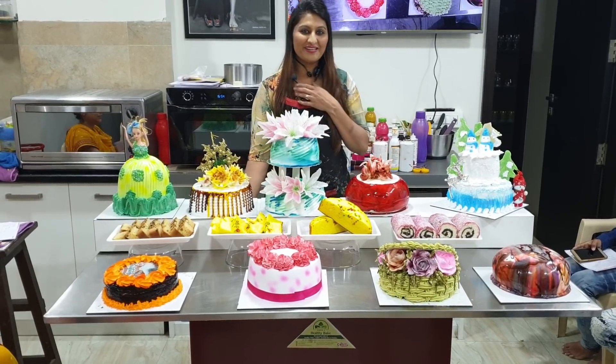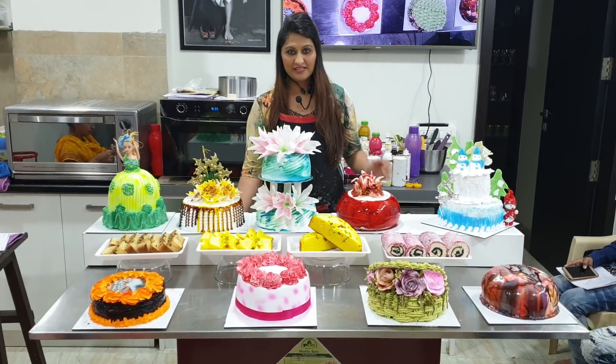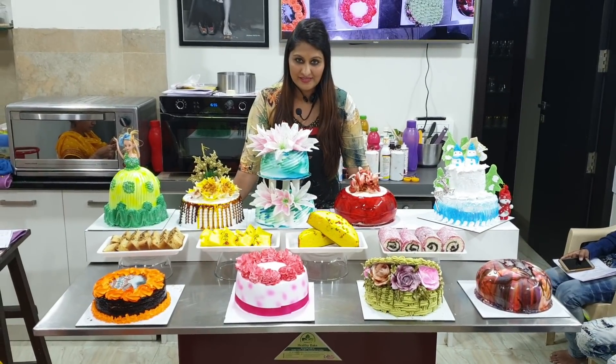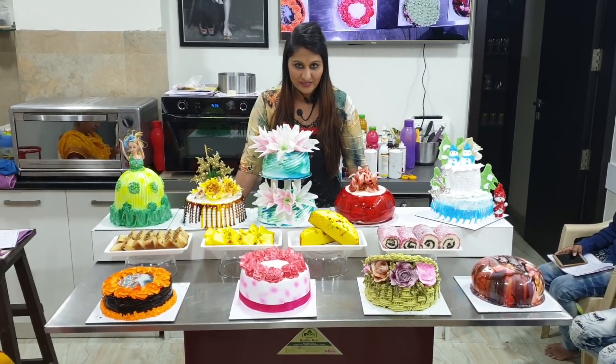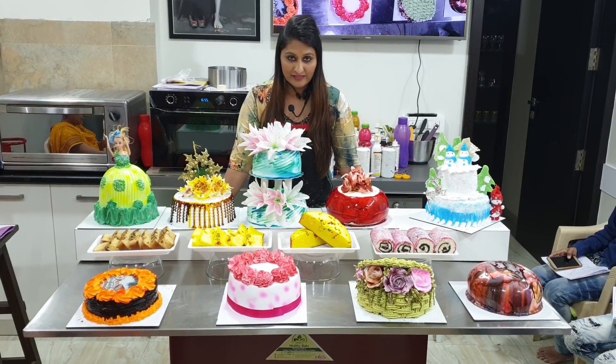Hello friends, welcome to Homsai Cooking Classes. This is Sima Dauri Patel from Nasik. As you all know, we have 40 plus courses which are online. This is a one-day course, and the timing is 12 to 5:30 in Nasik.